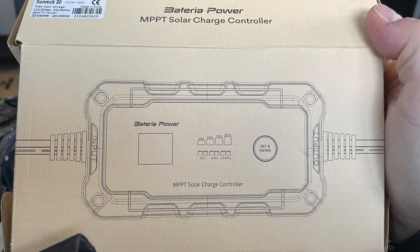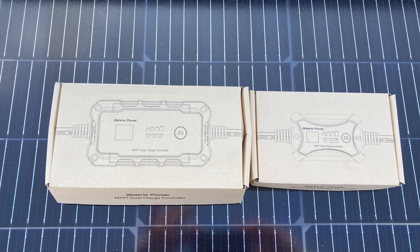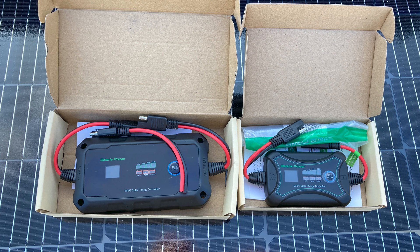This is the 20 amp unit when we unpackaged it. Here's the part number to make it easy to find. Here's both units — we have a 20 amp and a 10 amp on the right-hand side. The 10 amp unit has Bluetooth — a very cool little app where you can do all kinds of settings changes, histories, and trends. The one on the left is the 20 amp.